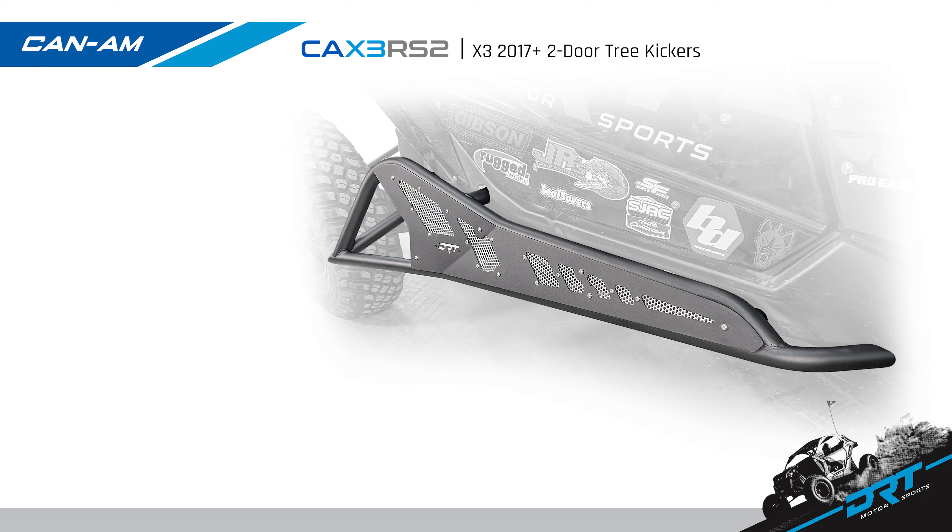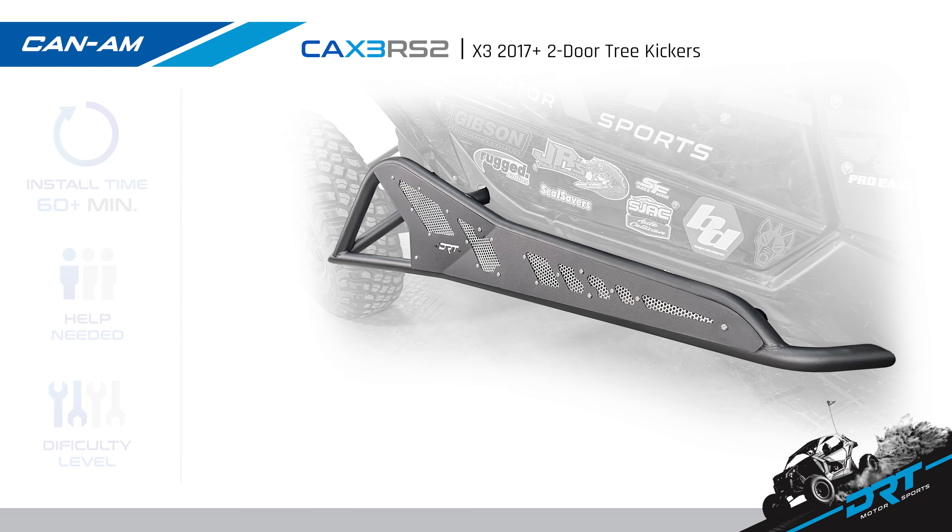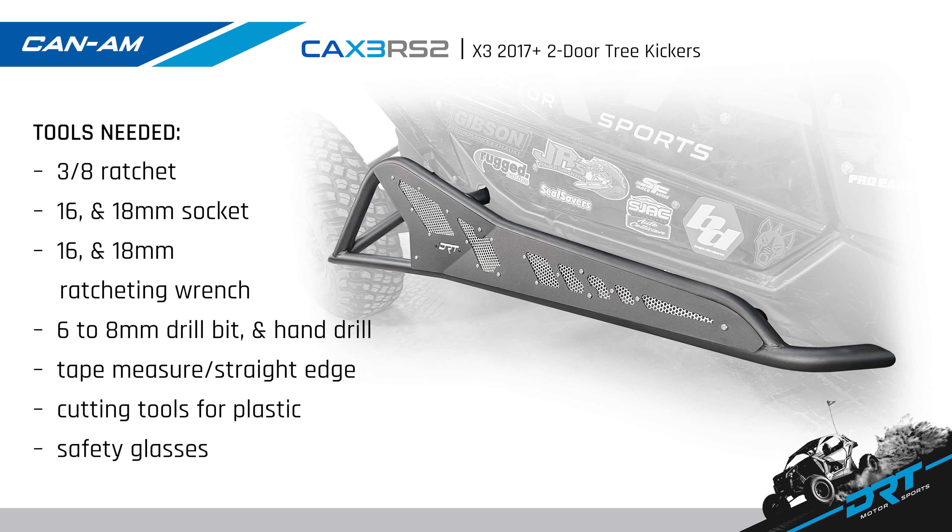Today we are going to install the new DRT Motorsports CA X3 RS2 two-door tree kickers. These kickers fit the 2017 and up Can-Am X3 two-door models. Install time is over an hour and can be installed by yourself with a difficulty level of intermediate.